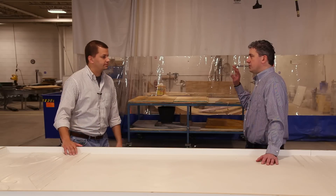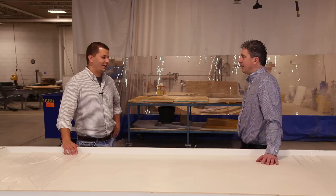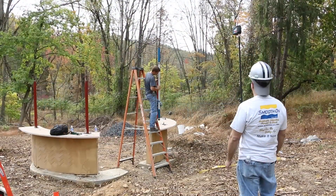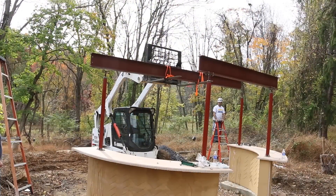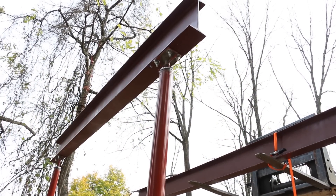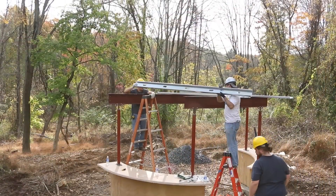The project came together very, very quickly. With the help of a machine to ensure safety, the entire steel structure was assembled in one day.